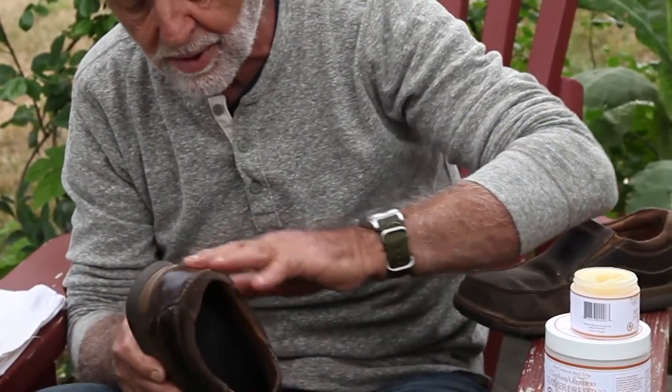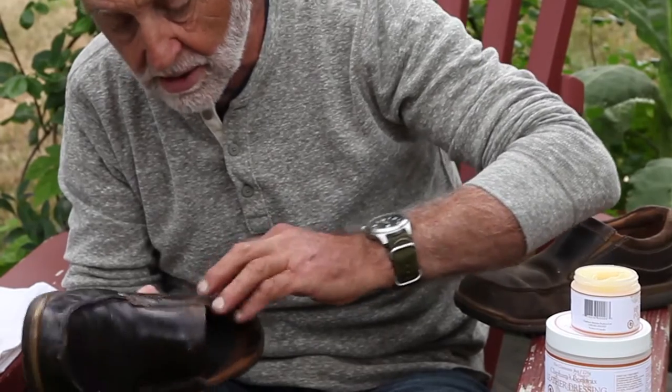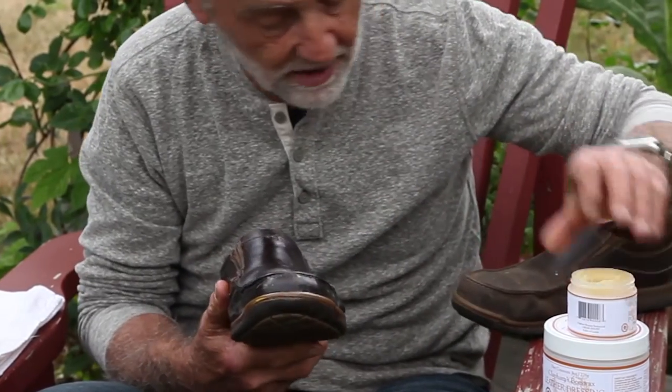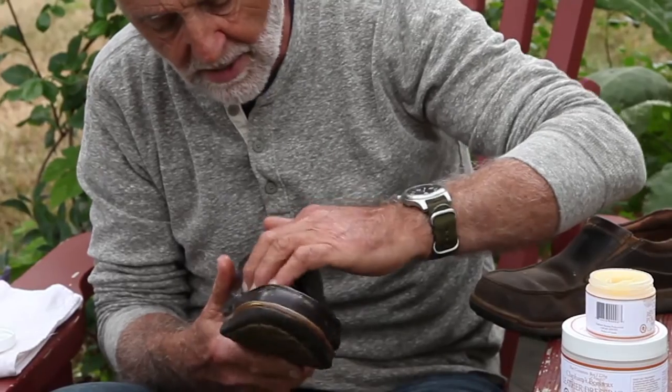So use your judgment — put some on and then maybe leave it overnight, and if the leather still looks rather dry next morning, don't worry about it, just put some more leather dressing in, rub it in gently, and the leather itself will take up as much as it wants.